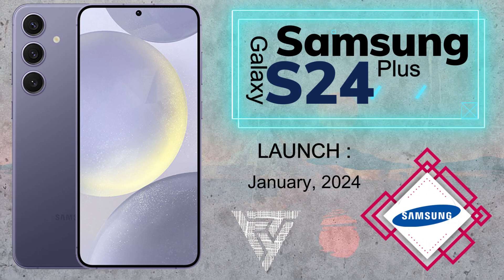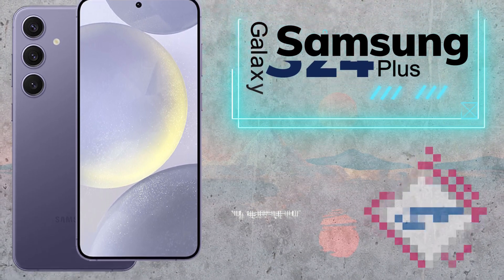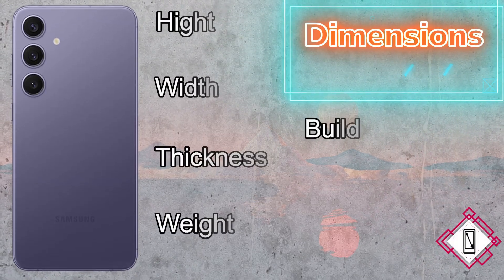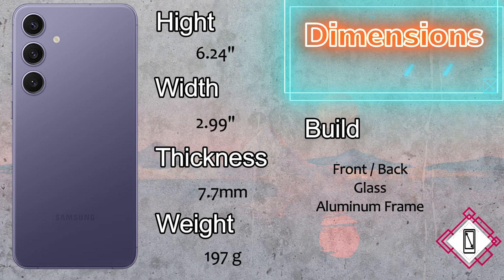The dimensions of the Samsung Galaxy S24 Plus: height 6.24 inches, width 2.99 inches, thickness 7.7mm, and the weight is 197 grams. The build features front and back glass with an aluminum frame.